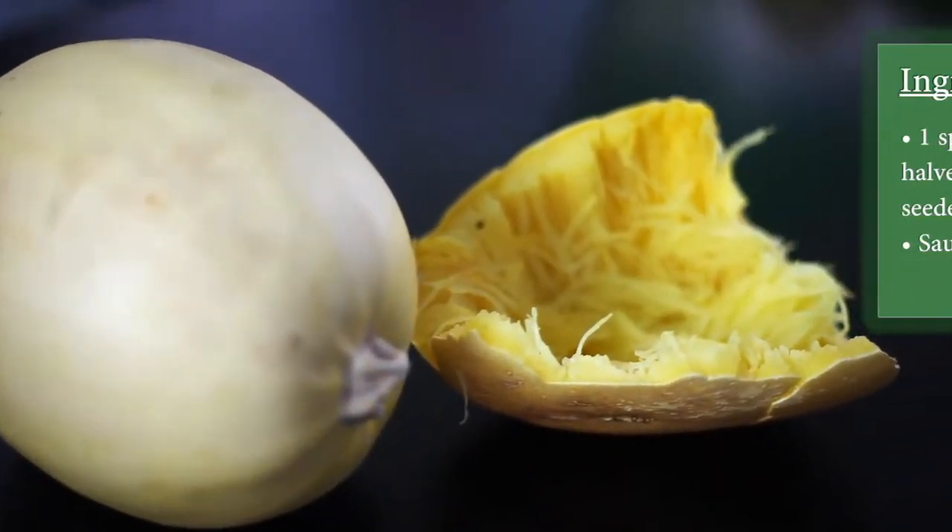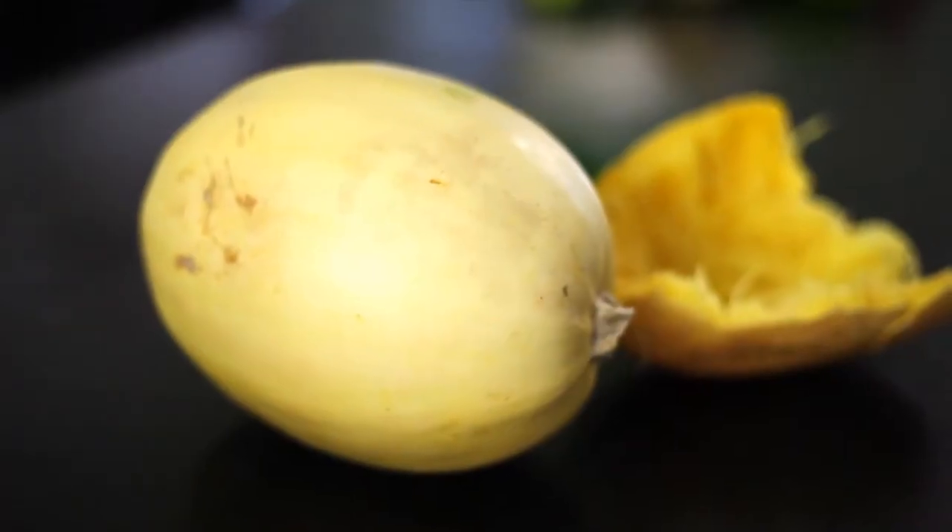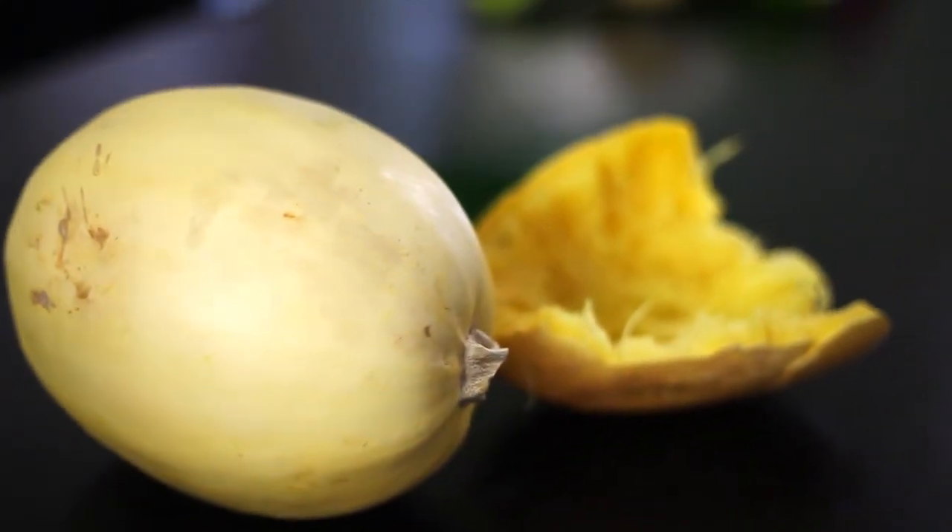The next thing you'll need to do is take your spaghetti squash and slice it in half — easier said than done because sometimes the rind is so hard. If this is the case, simply pierce the squash, place it in your baking dish with about an inch of water, and bake it for 30 to 40 minutes or until that rind becomes soft. Once it's soft, remove it from the oven and it should look similar to this.